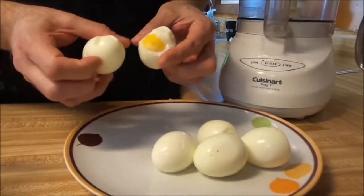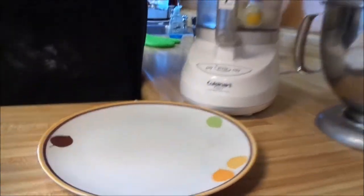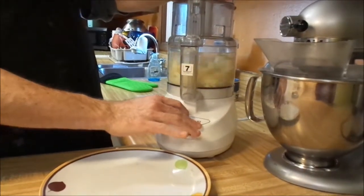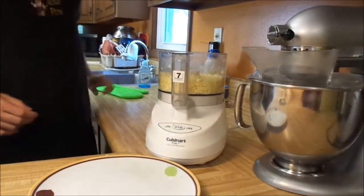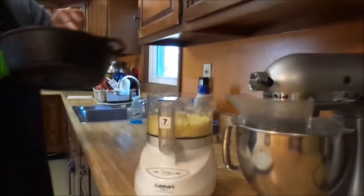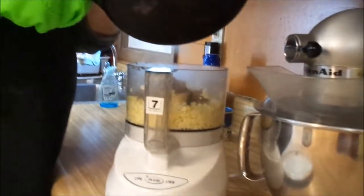Half dozen eggs, peeled. For the record, all those crazy methods online for how to peel an egg properly — they only ever work one time, and then the second time it looks like you peeled them with a shotgun. Half dozen eggs; I don't feel like chopping them, so they're going into the food processor. Pulse it a few times. Look at that — glorious. I've been sautéing for several minutes. It actually looks like chopped liver.